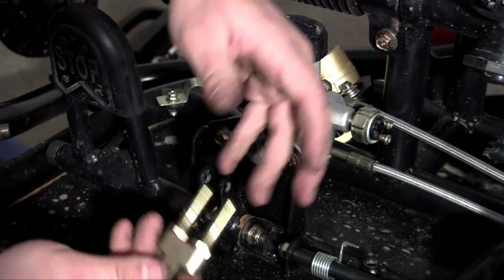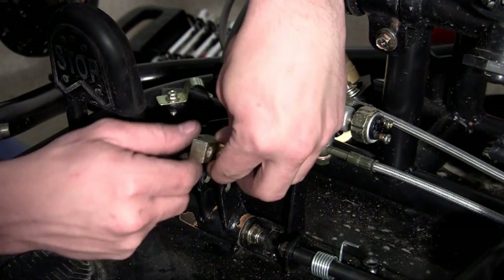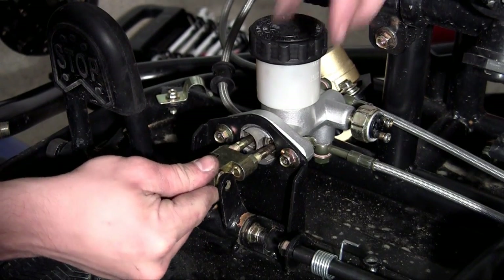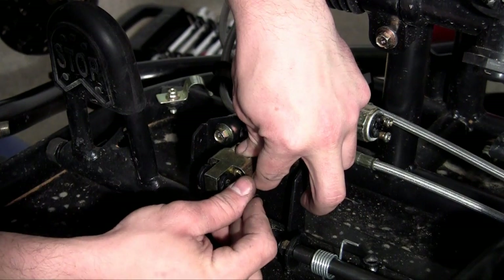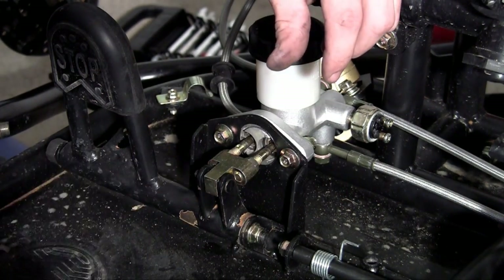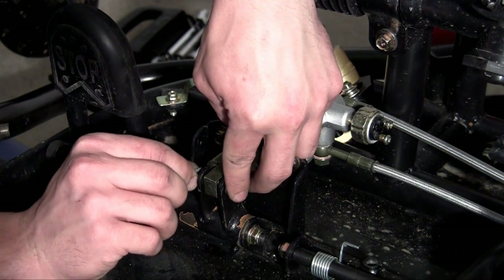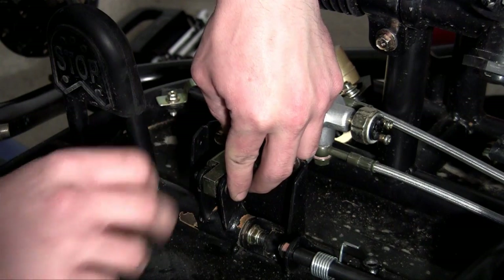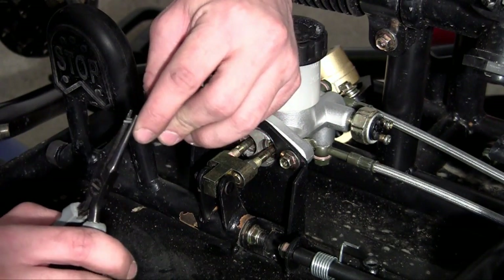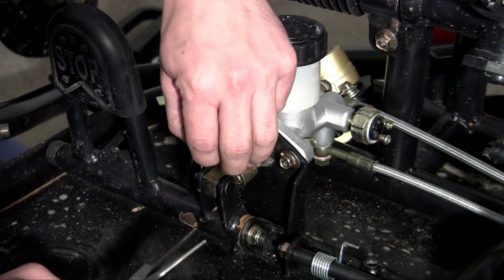To install this, stick these two pieces in here. Take this little pin and stick it through the opening in your brake pedal, then through this piece, and then the other opening in your brake pedal. Stick the washer on the other side like that, and then the pin holds it on — this is usually a pain getting in. Let's see if I can get it in easy this time.